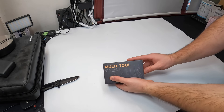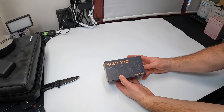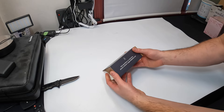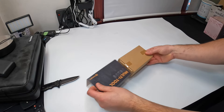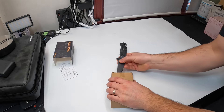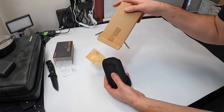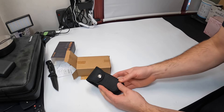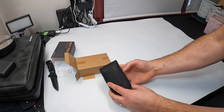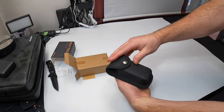Hello everyone, welcome back. Today we are reviewing this multi-tool — it's a saw, pliers, screwdriver, knife, and scissors all in one. This would make the perfect gift for anybody, really, because you never know when a kit like this will come in handy. Right away we can see it comes in a nice carrying case that you can actually put around a belt, just like that.